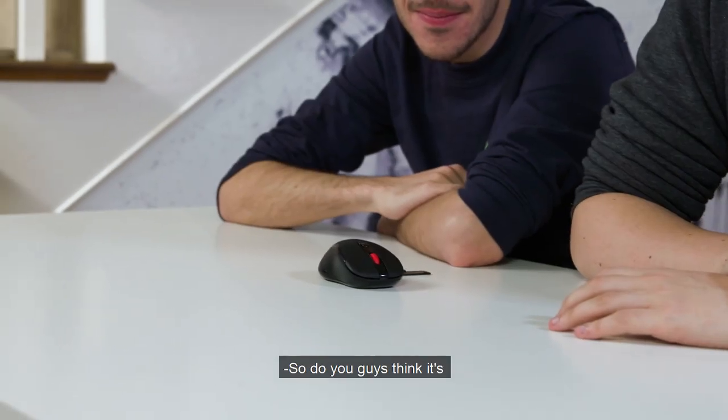I'll never even have grip on them. Just one of the buttons. It's not very good. It didn't slide. So do you guys think it's cheap, premium, or $10? Can you even buy a mouse at $10? I feel like this has to be more, so I'm gonna go premium.